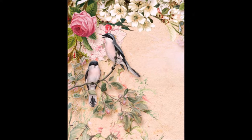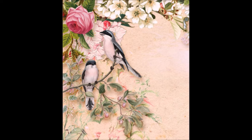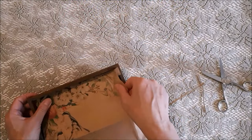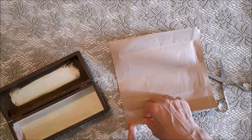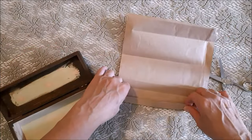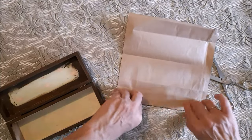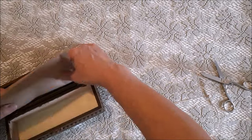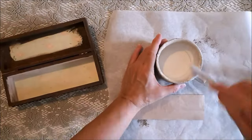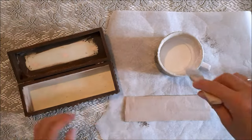A really long time ago I saw this gorgeous image on the Graphics Fairy and downloaded it, but never used it until now. So I printed it out on brown paper to insert into the lid of the box. To get the right shape I placed the paper down into the lid and traced the shape of the box so I knew where to cut. Once I got my piece cut out I mod podged it into the lid, making sure I ironed out any creases with my fingers.